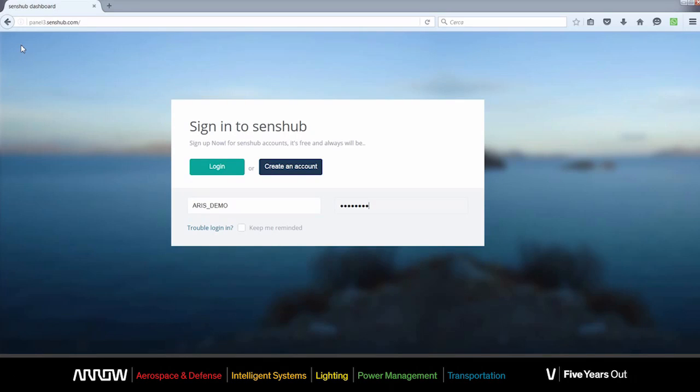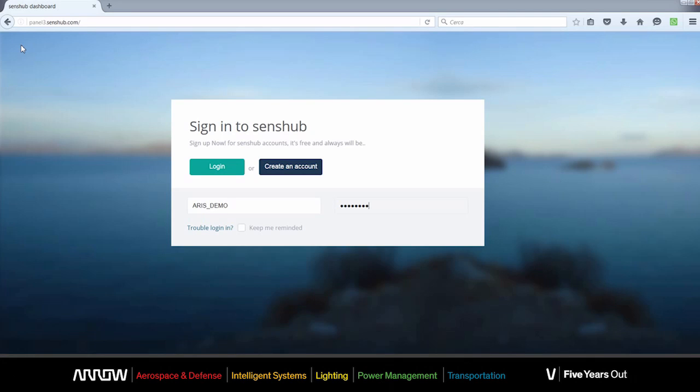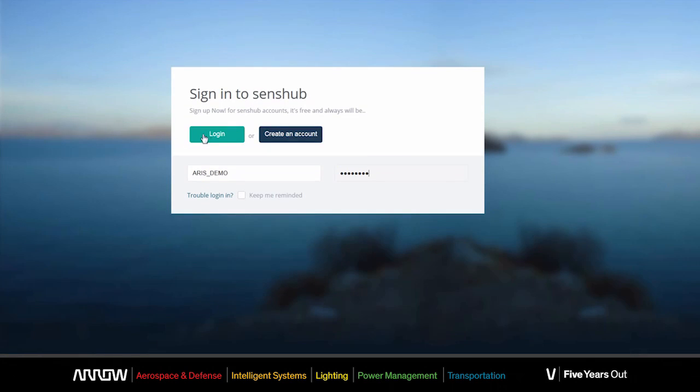The next step is opening your favorite internet browser and surfing to panel3.sensehub.com. For our example, we are logging in with demo credentials, but you will be provided with the correct ones for you. Let's log in.